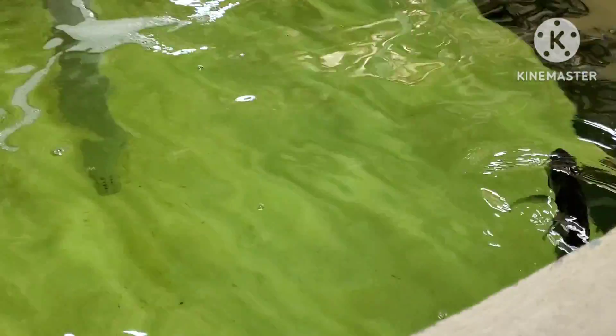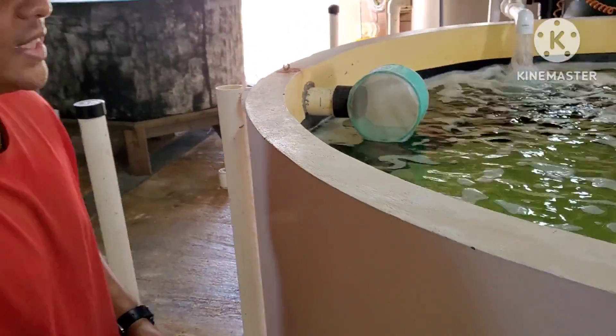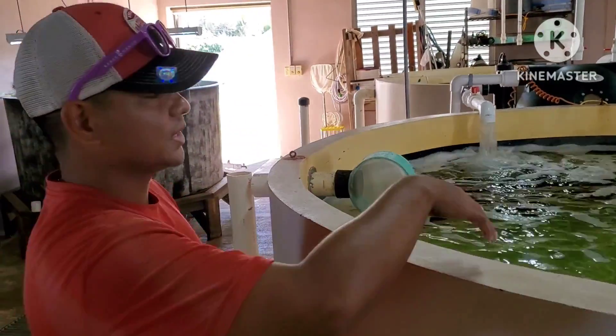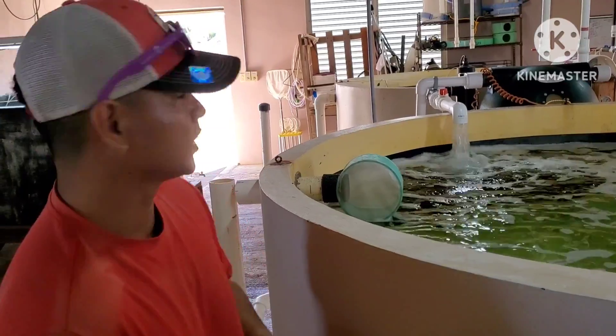This is a larger tank. Originally it should have the baby fingerlings in here, and this would have the microalgae or the copepods in there — so we're feeding copepods to the tiny fingerlings.